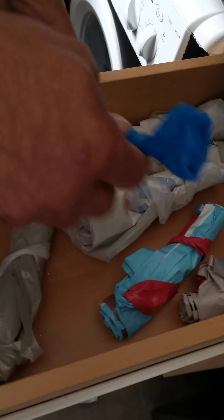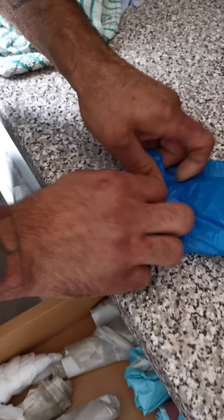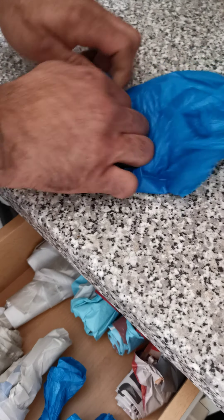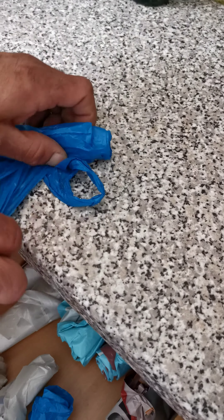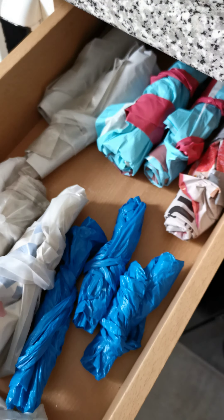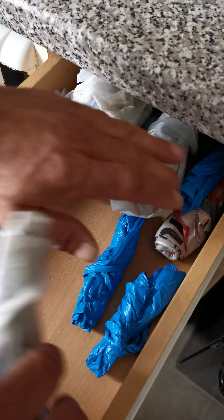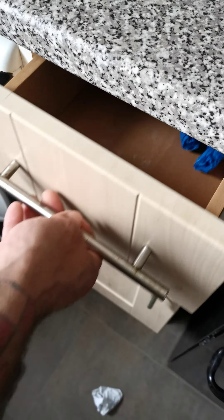That keeps it nice and tight, keeps it all packed here. And then do the same thing as you can — same on the backs. We can even get more in here. We can stack all those up here and they won't get stuck because they're stacked like that. They don't tend to get stuck.